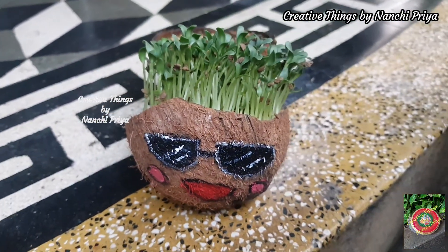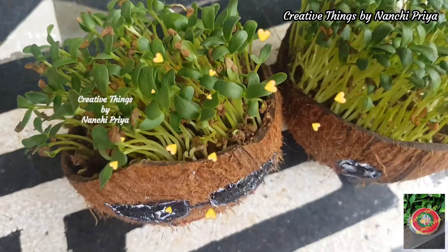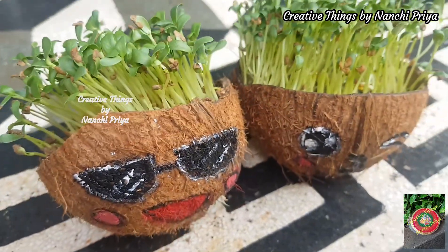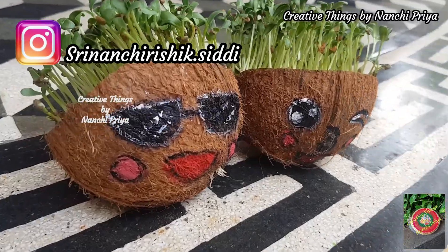The simple emoji expression is ready for my cute coconut shell planters. You can try this simple and easy coconut shell planter yourself.